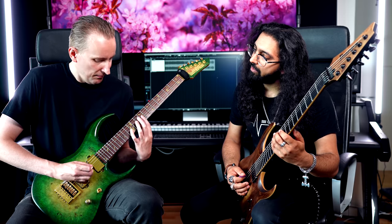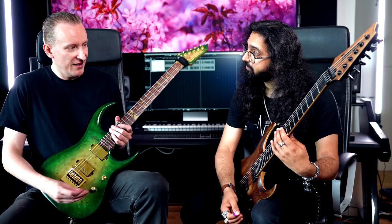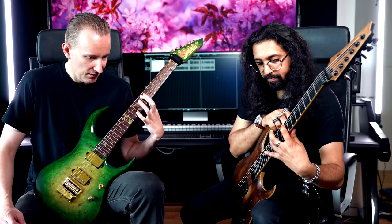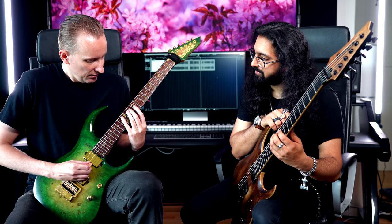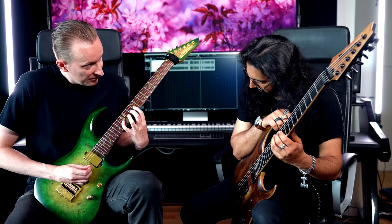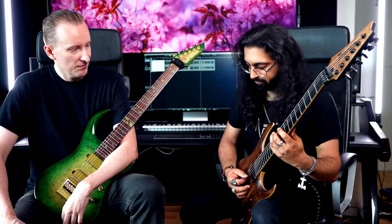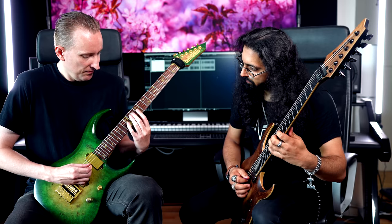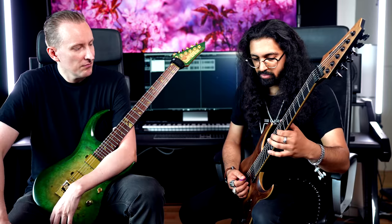Then it's down, and then up, correct. Finishing that — the whole first part. And then the next phase is that you come fast back on the ending on the G string on the 9th fret. You go down, down.